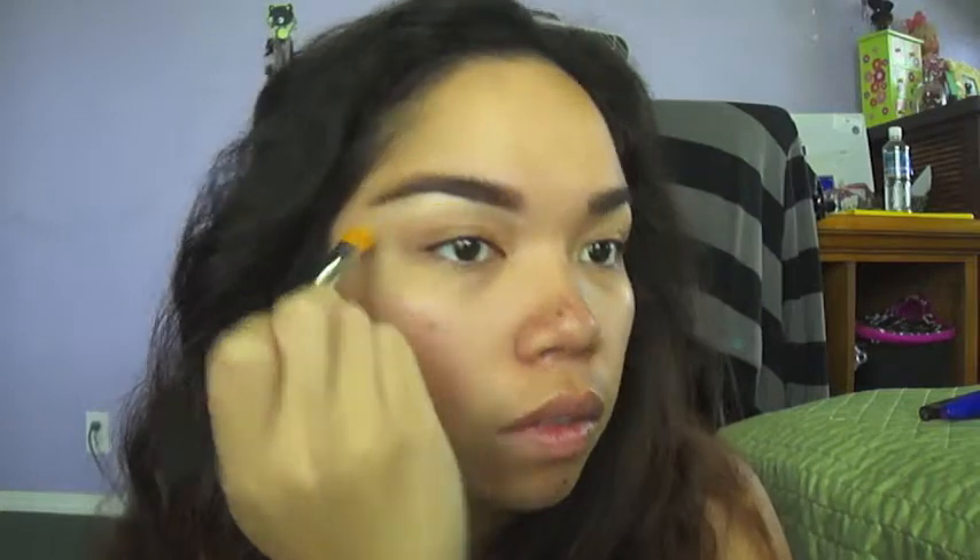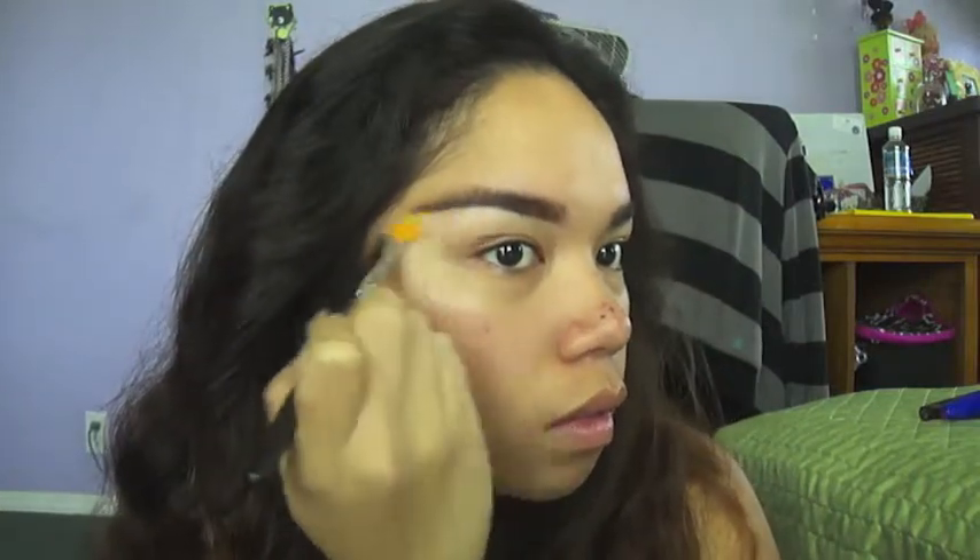To define my eyebrows a little bit more, I'm just going to grab some BB cream and place that underneath my eyebrows to conceal any mistakes. And I'm also going to apply that to the top of my eyebrows to make the shape more visible.